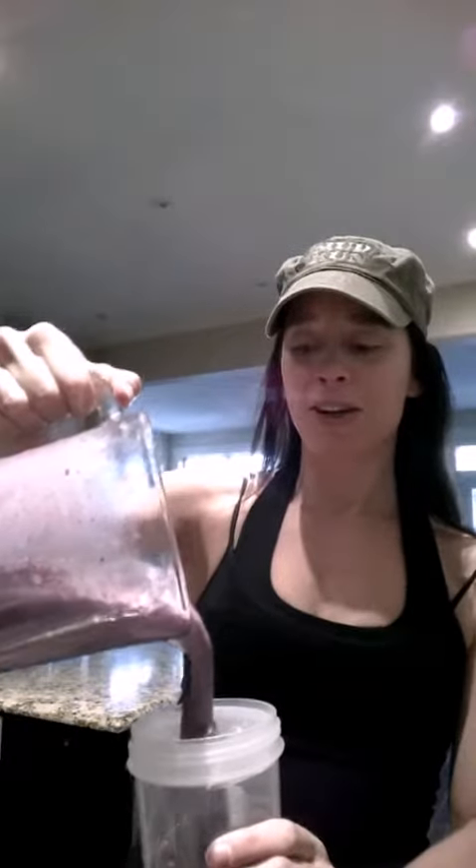I was thinking about that the other day and I was like, this is how you pour your shake. You want to make a nice smooth movement and pour it into your Shakeology cup. So if anyone needs any help figuring out how to pour their Shakeology — one smooth movement. Here we go.